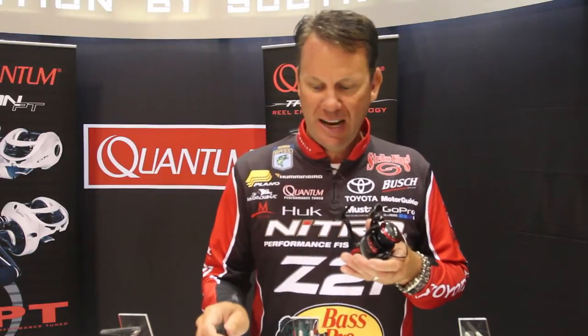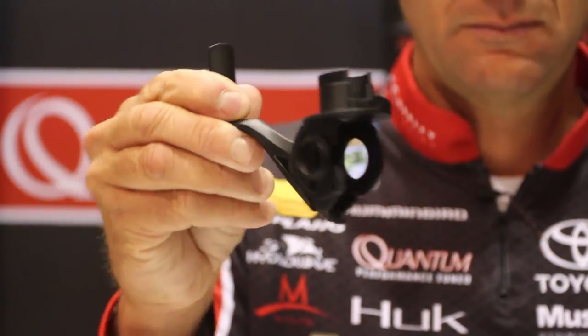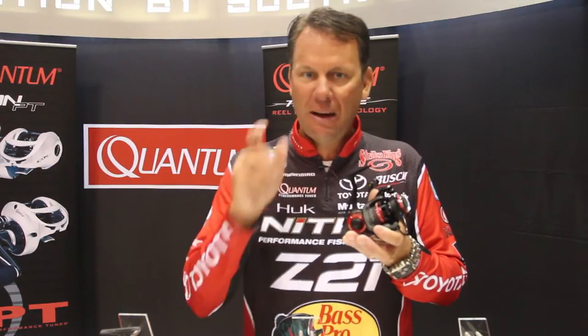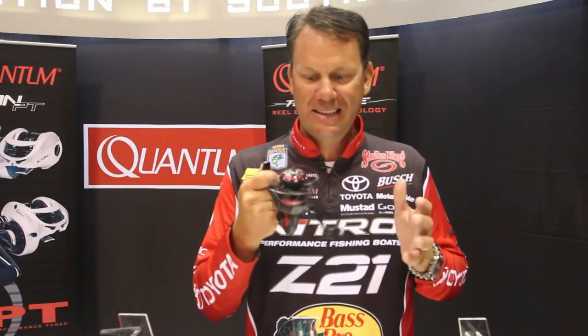First and foremost, it's got a new design — a unibody design right here. You can see that it's totally different than any other spinning reel. So instead of having two side plate covers that are screwed together to keep the gears in place, that unibody design keeps everything tight. What it does is it makes the reel super smooth, and it stays that way.